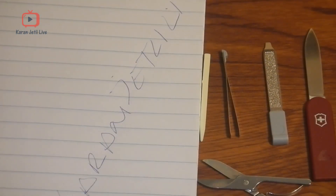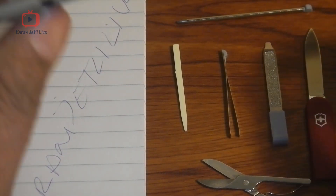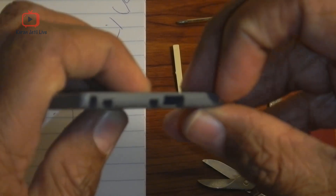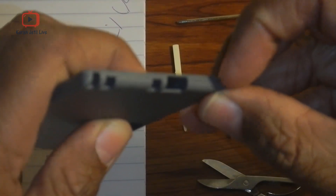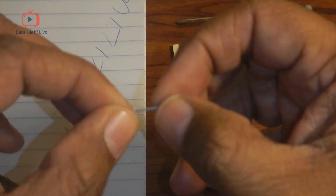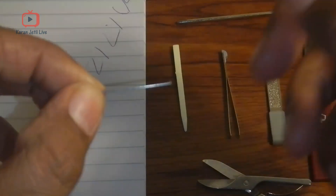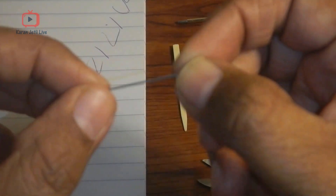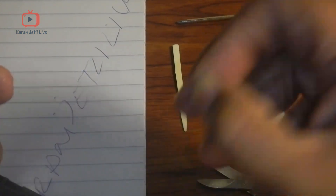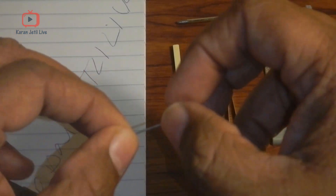Yes, it can write — it works! Then last but not the least, on one corner it comes with a small pin. This pin can be used to open the mobile SIM trays, as you know the mobile trays can only be opened with a pin. Or you can use it to reset any electronic devices — so it comes with a small pin.